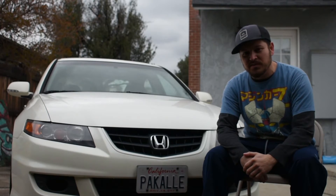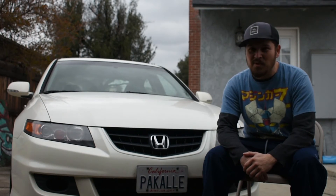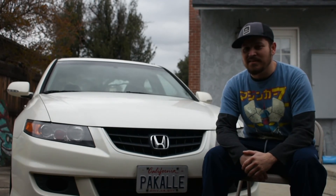Topped it off with some Mugen wheels. I wanted to go with the 18s, you know, make the car look nice and slick. All Mugen'd out — Mugen wing, Mugen rims, Modulo front bumper. Can't get better than that.